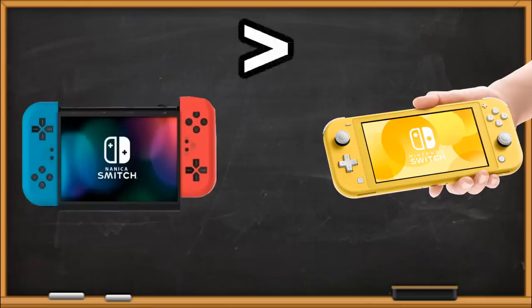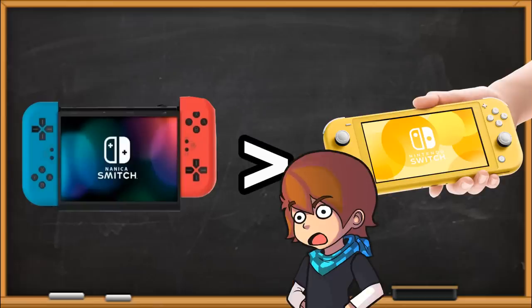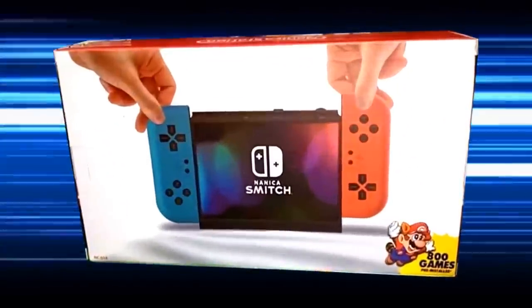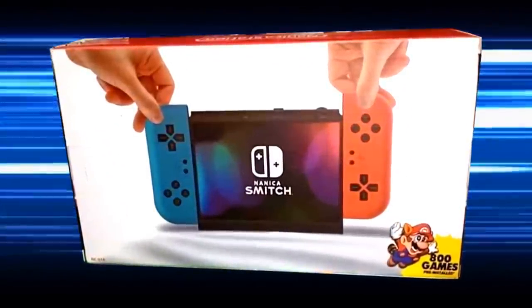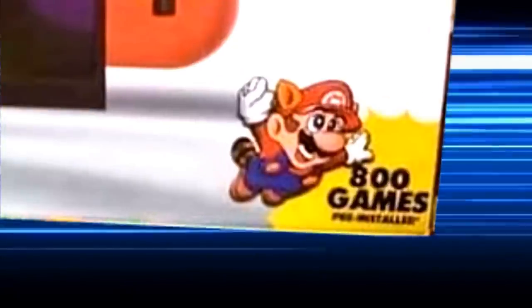The Nanaka Smich is more of a Switch than the Switch Lite. Think about that for a second. But of course, the big selling point for this console are the 800 games it comes with. So, enough flip-flaffin' around — let's see what the Nanaka Smich truly has to offer.